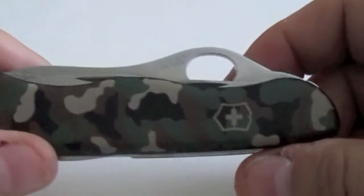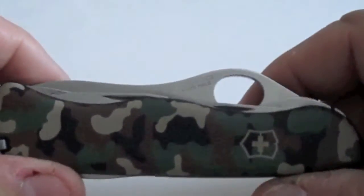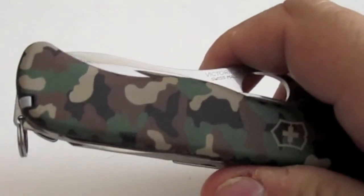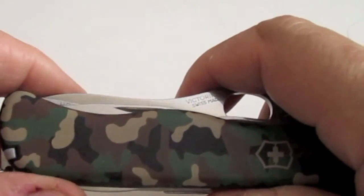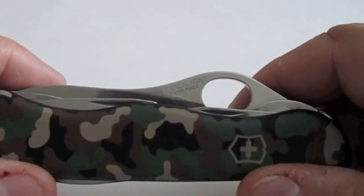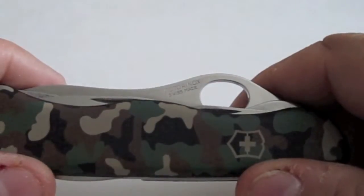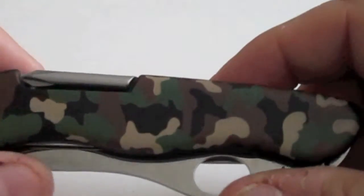I saw this knife online and thought it was really neat so I decided I would order it. The company I ordered it from was Gunther Gifts Incorporated out of Carlsbad, California, and they've been real nice. They immediately contacted me and told me the knife was on back order but it should be in in just a couple of days, and they were right — they expedited getting it here and I received it today and I'm just tickled.